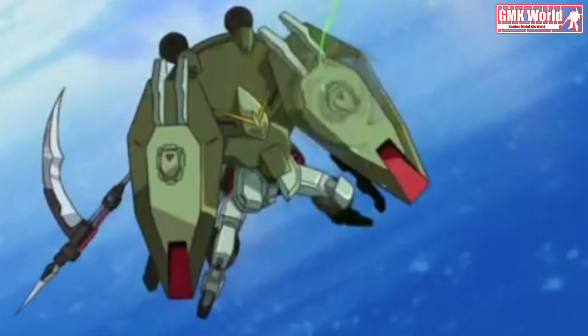Judge Plastic Model, MG-1100, GAT-X 252 Forbidden Gundam.